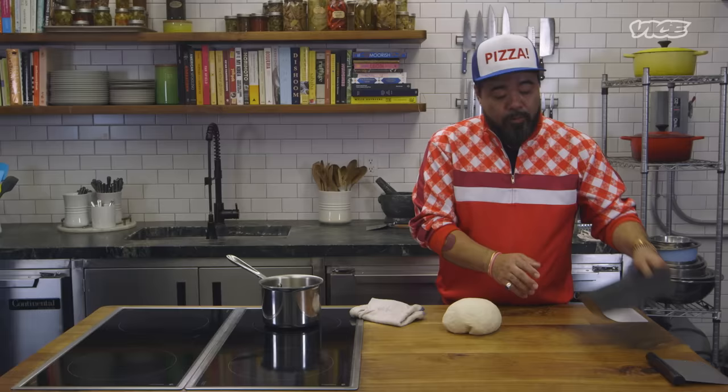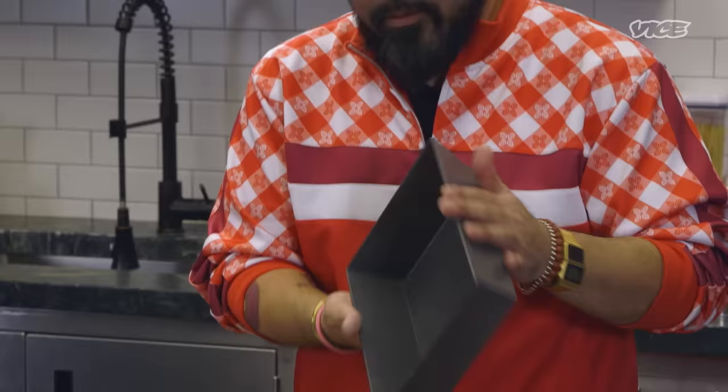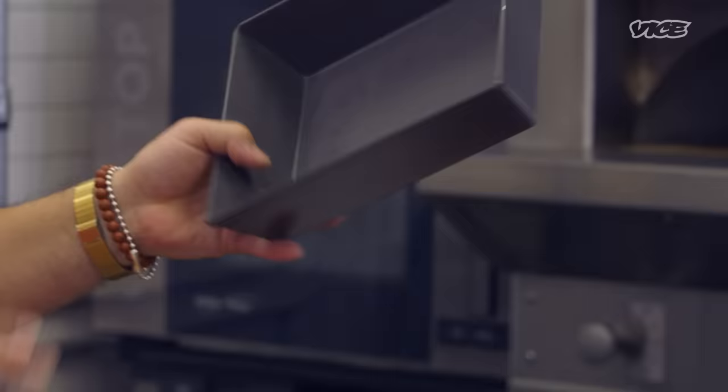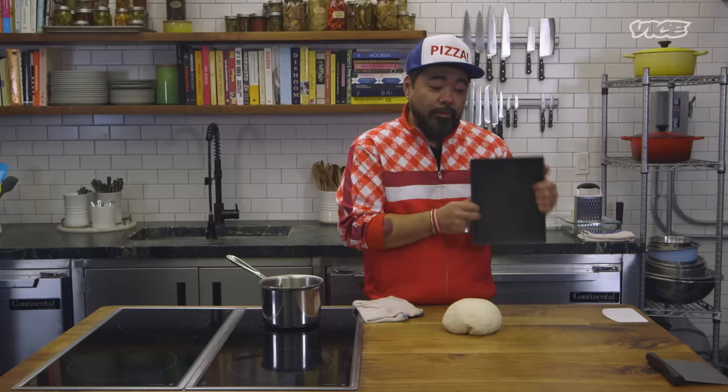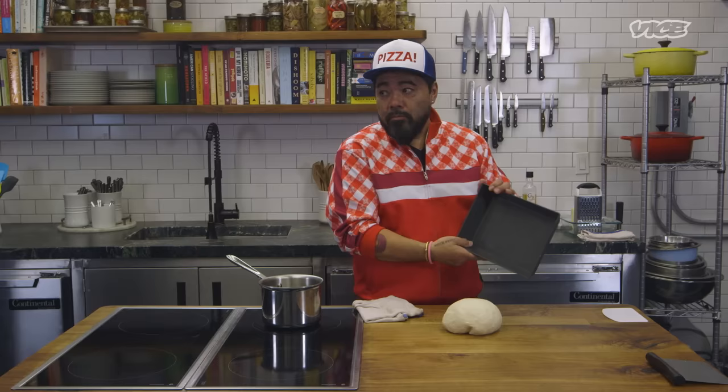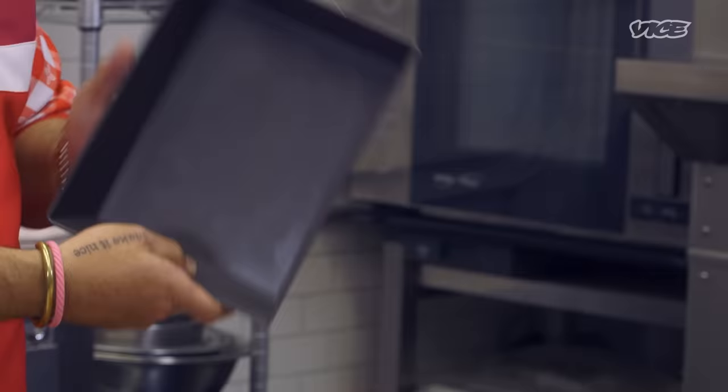We use a very special pan — it's a Detroit-style pizza pan. It's blue steel. This pan is very iconic in Detroit. It came from car workers where they put the tools and nuts and bolts, loose things, in this pan. Someone said, let's make a pizza and let's use these blue steel pans that we store our stuff in. But if you want to make a Detroit-style pizza, definitely use these.